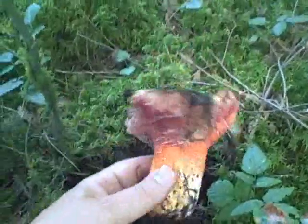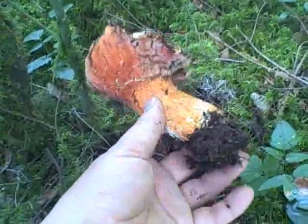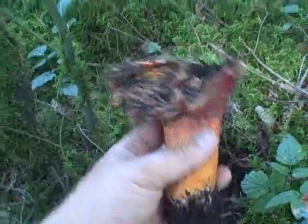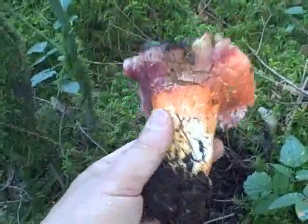They're the color of a lobster, they're very delicious, and they're hard to find. These originally were the Rusulas that we saw earlier, but they've been infected with a fungus that converts them into this. These are very tasty and very edible, so keep your eyes open for them.